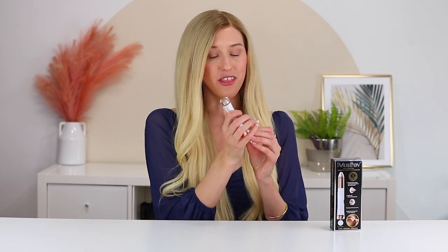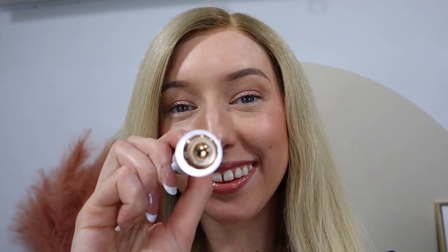On the other side you have a 13 millimeter blade with a circular area, which really helps you to target the upper lip area. I use this on my unibrow, any hairs I have there, and if you have any chin hairs, it helps to target a larger area.